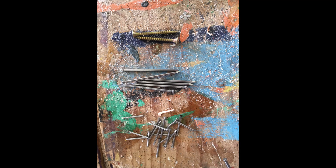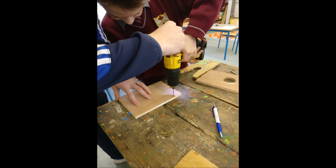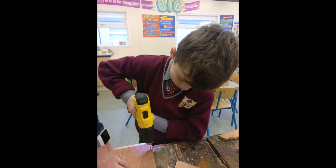We then experimented with different types of tacks and nails. However, we found they split the wood. We changed over to screws, as they coiled through the wood and did not split it. The drill made it easy to put the screws in.